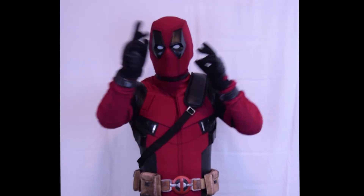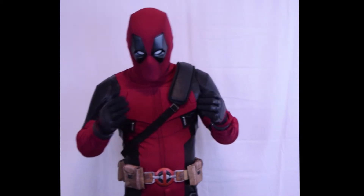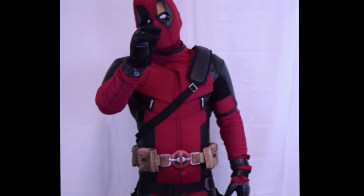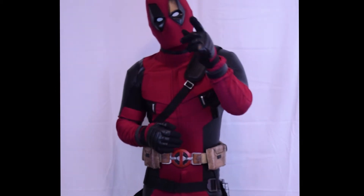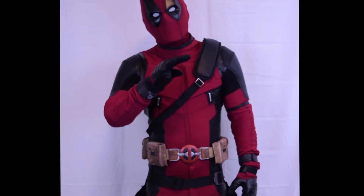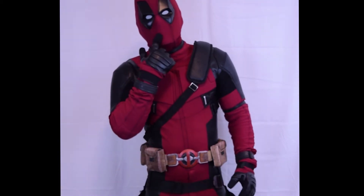Hey, what's up guys, thank you for watching another video — it's very appreciated. Give it a like and subscribe, thank you. So guys, this is my first Deadpool suit. The suit is by Custom Replica Cave — amazing seller. He answered every question, every time I needed something he was there for me.